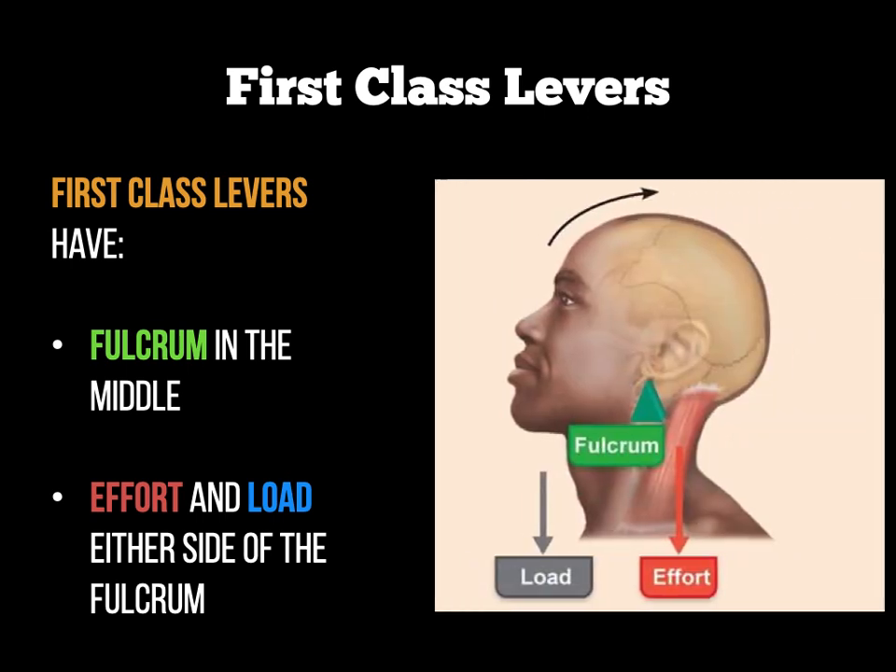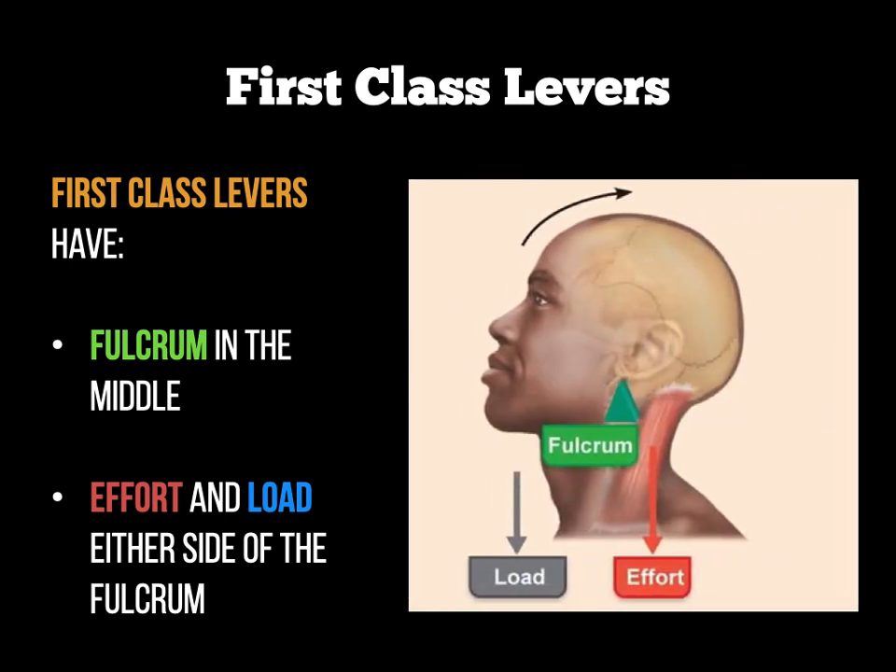A good example of this is the neck joint in the human body. The fulcrum would be the pivot joint in your neck — that's where the green triangle is in the image. The effort would be the muscles in the back of your neck, including the trapezius and latissimus dorsi, which pull your neck and head backwards. The load would be the weight of your head, in terms of the front or chin area.